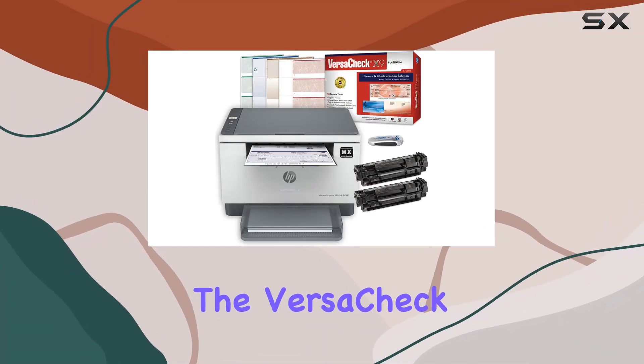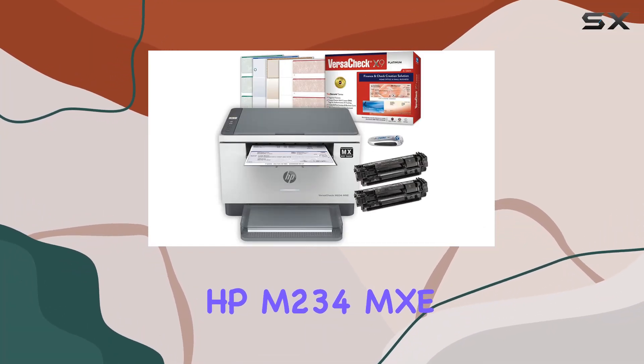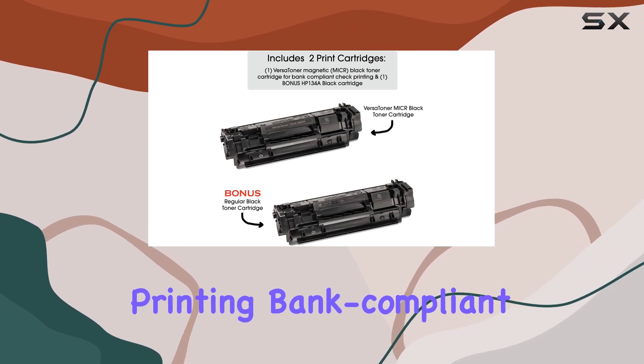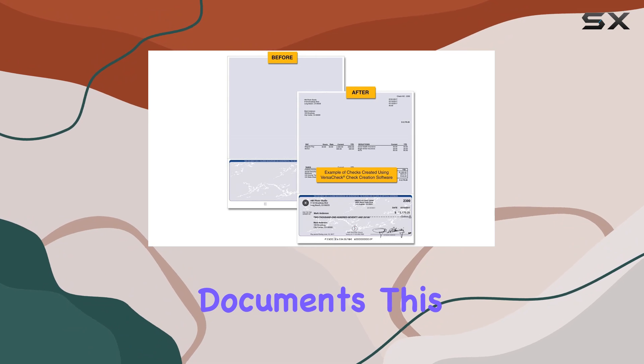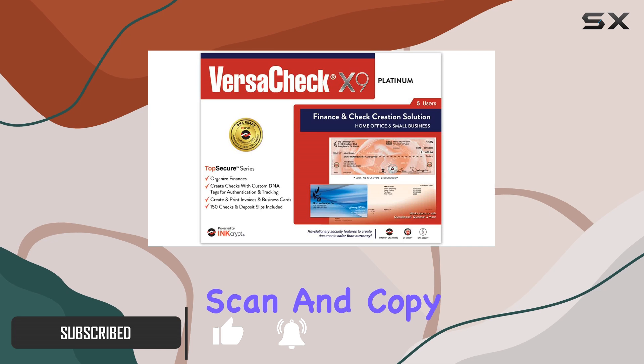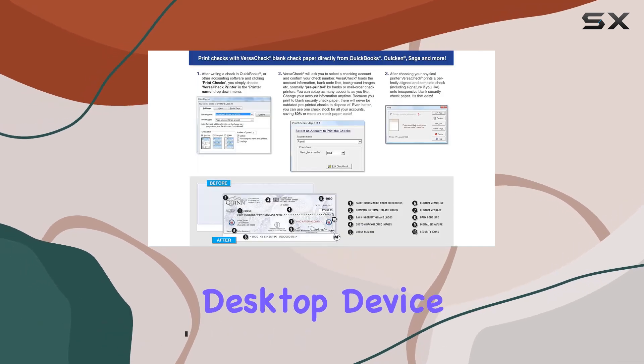Today, we're diving into the Versaceck HPM234MXC MICR Printer Bundle, a comprehensive solution for printing bank-compliant checks and everyday documents. This all-in-one printer offers versatile functionality, combining print, scan, and copy capabilities in a compact desktop device.